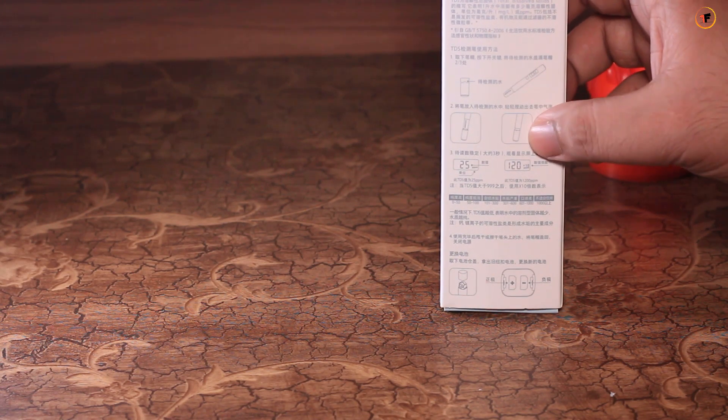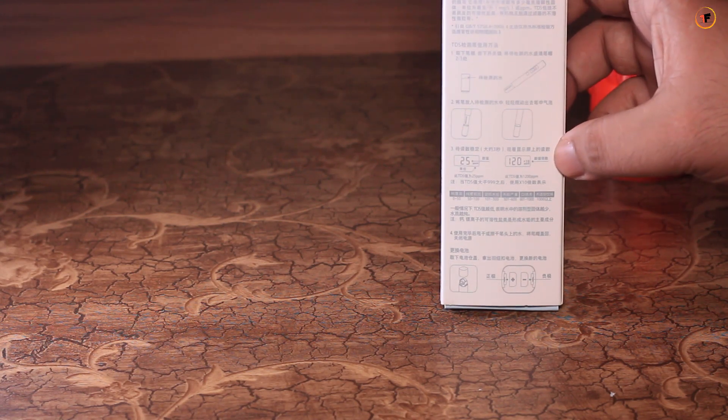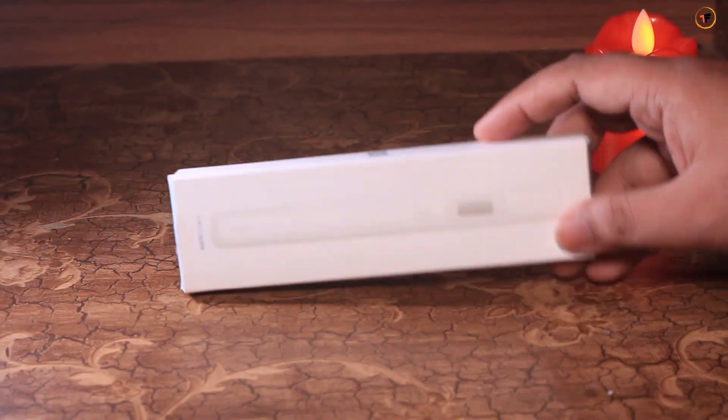So, this is the TDS meter box. I am going to mention some information about this.